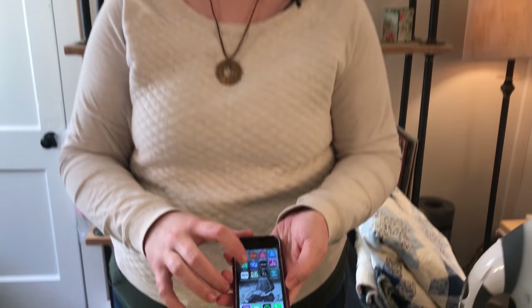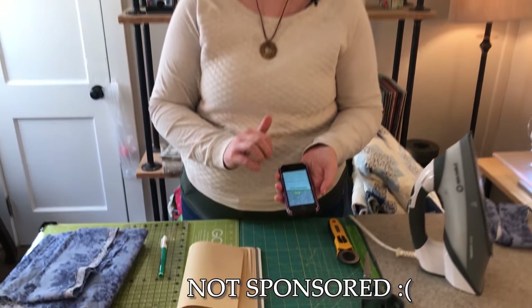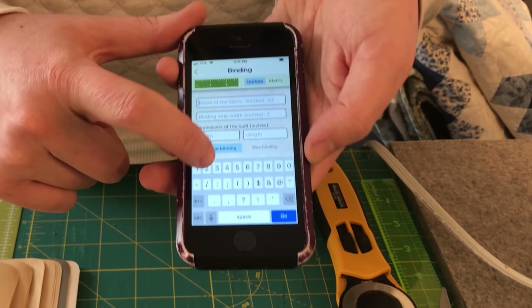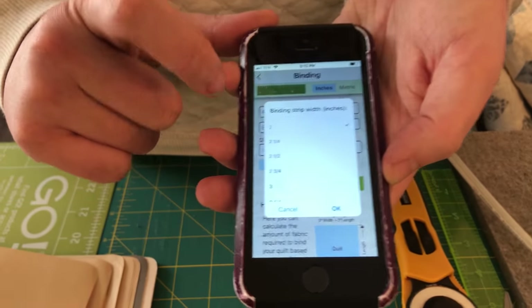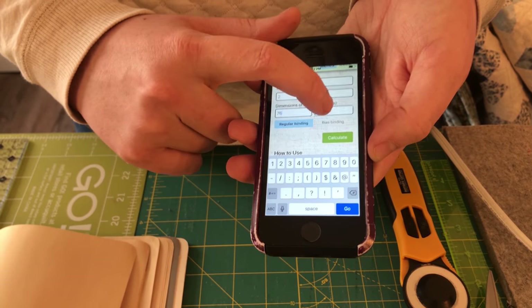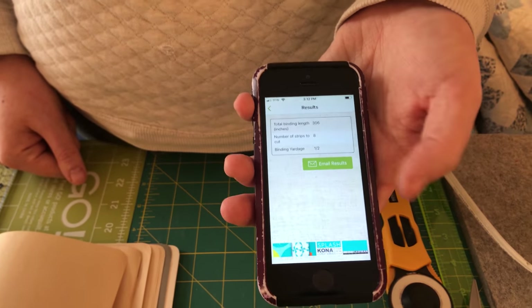Another way to determine your number of strips is to use an app. The one I use is the Quilting Calculator from Robert Kaufman. I use this app regularly when I'm being particularly lazy. You open it up, touch binding, and it asks for the width of fabric — I put in 42. Then the binding strip width — it has your averages of 2, 2¼, 2½, 2¾ — I'll do 2. Then enter the dimensions of your quilt: 76 by 72. Hit Calculate, and it tells me I need 8 strips and asks for a half yard of fabric.